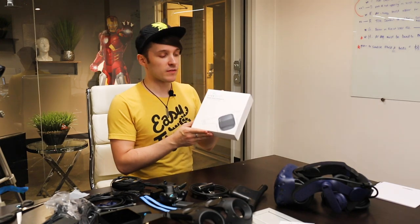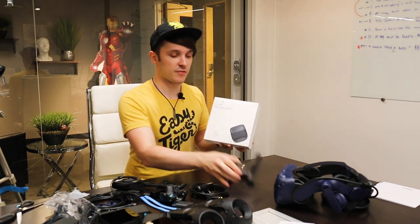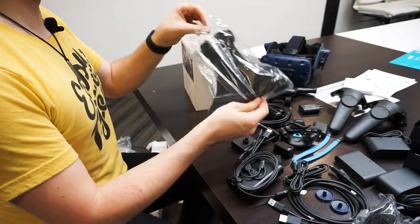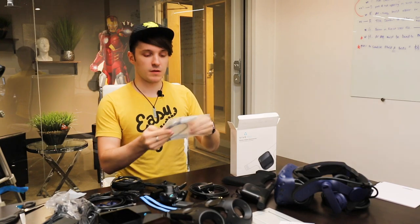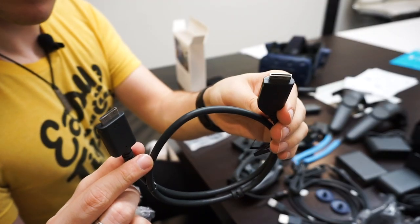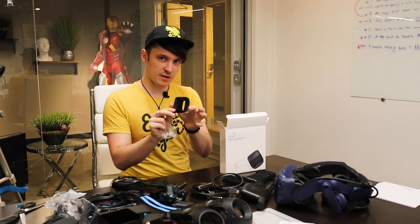Lastly, we have the wireless attachment kit so that we can attach this wireless transmitter to the Vive itself. This looks to be the pad that goes on top of your head for comfort, since you're adding a lot of weight to the top of the device. Here we have the connector cable — it's a proprietary cable. This looks like some kind of face plate covering.